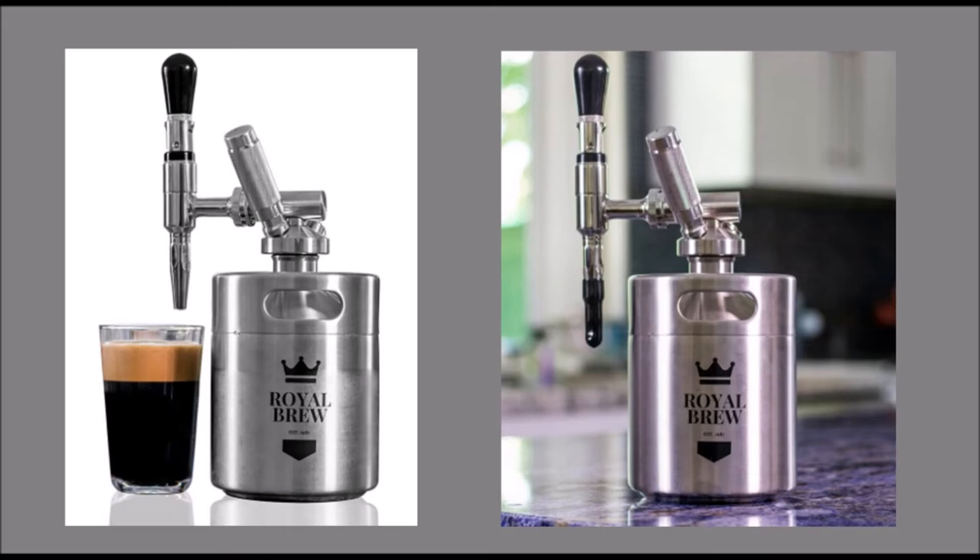The coffee spear features a pressure relieving safety valve that will release excess gas once the pressure within the keg has reached 75 PSI.